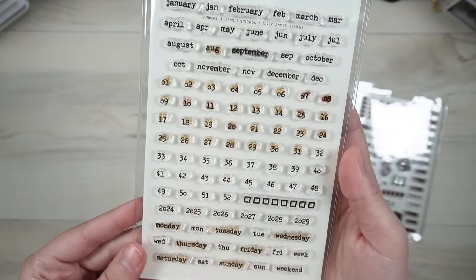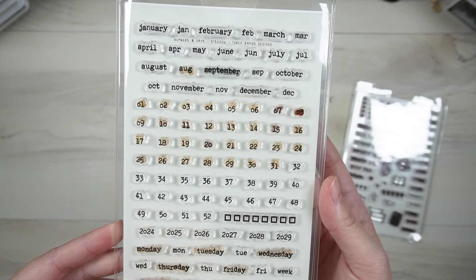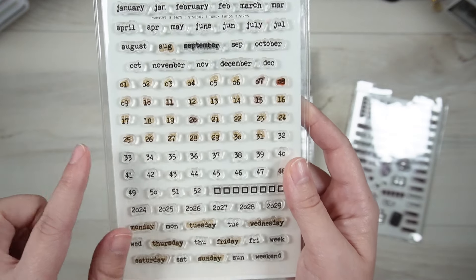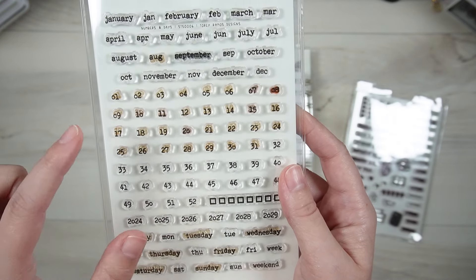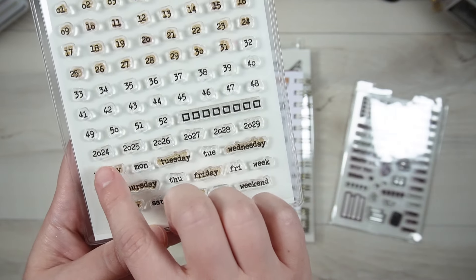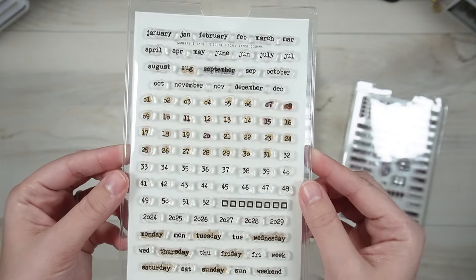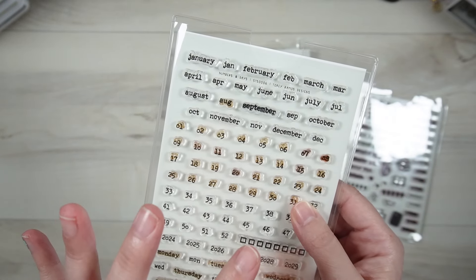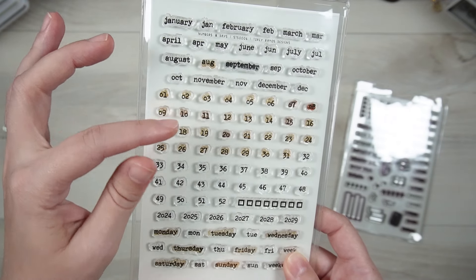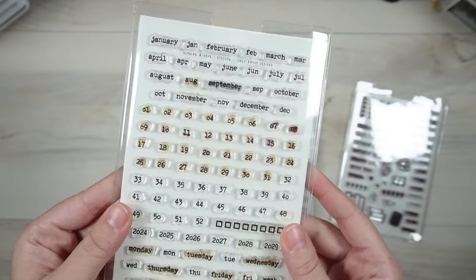The next one is the Numbers and Days stamp. I used this in my August bullet journal setup — it's got all of the long and shortened months, days, double digit days up to 52, so you can have 31 days for the month or 52 weeks if you're going by weeks. There's a checkbox, several years, long and shortened forms of the days of the week, and 'week' and 'weekend.' I wasn't finding what I needed from other companies, so I created it myself. I'm a big fan of double digit days and it's my favorite font.